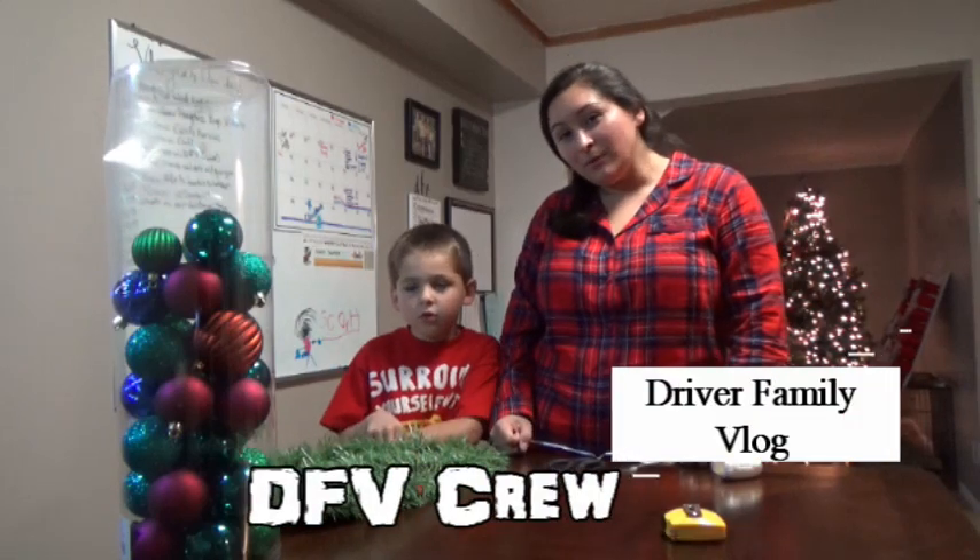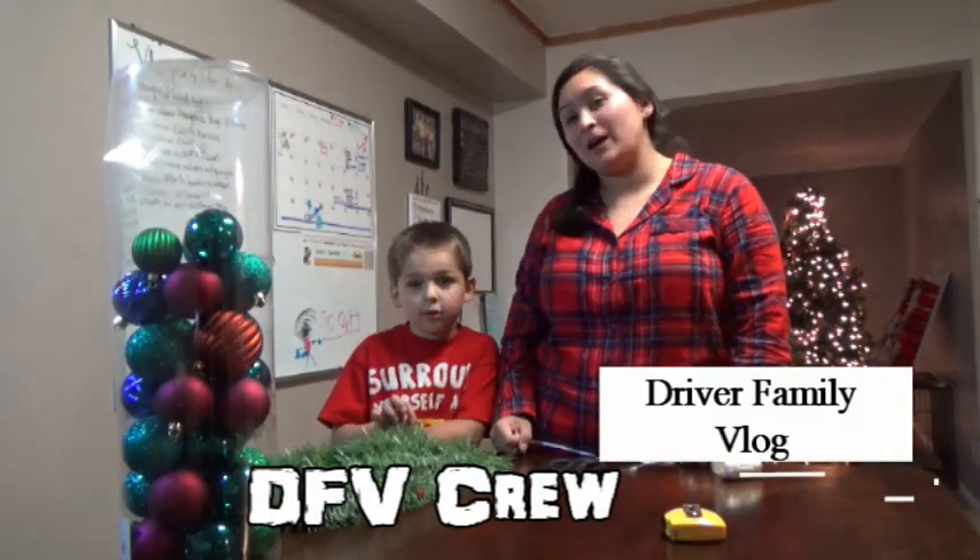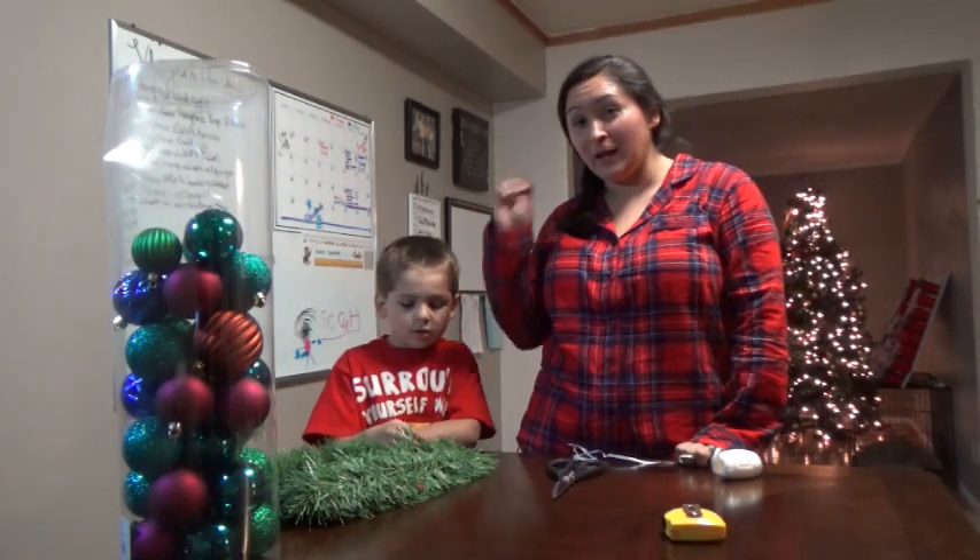What up DFV crew and welcome back to another Driver Family Vlog. This is Vlogmas Day 4.